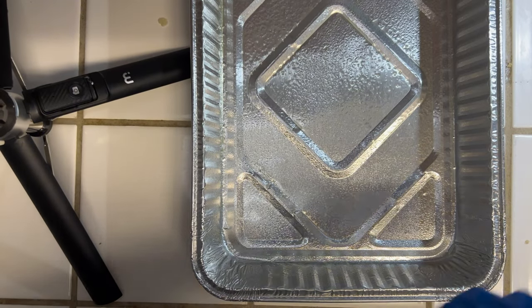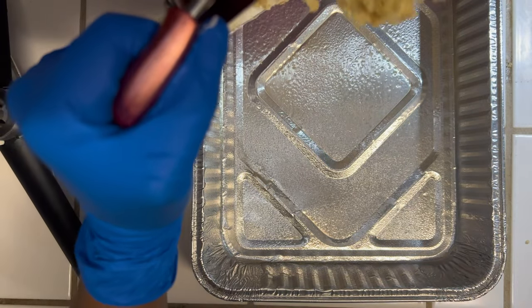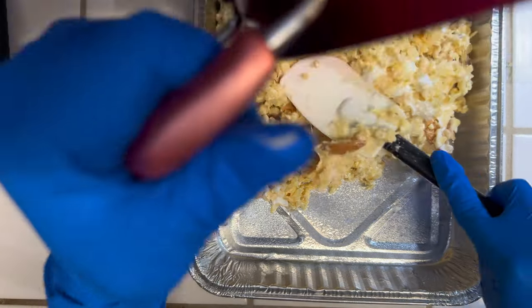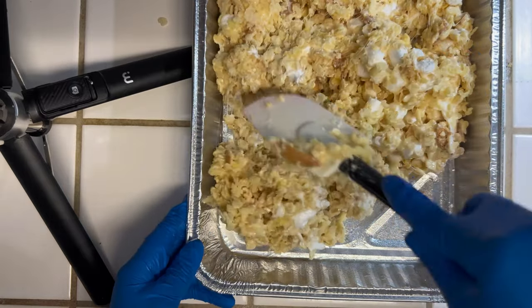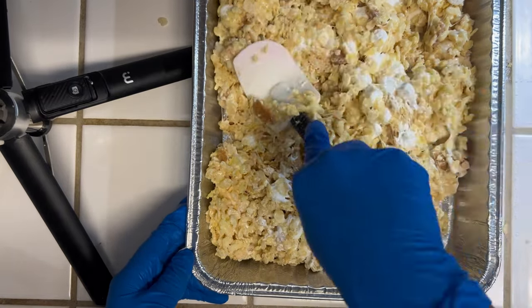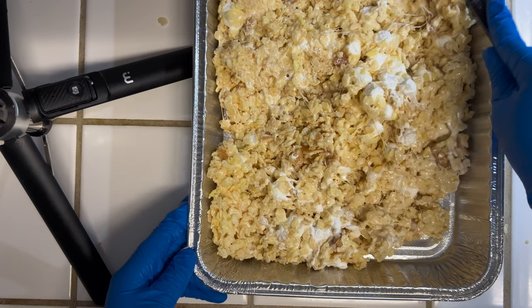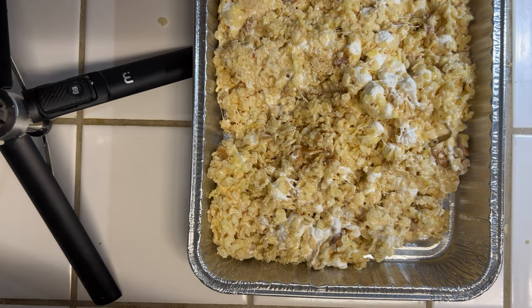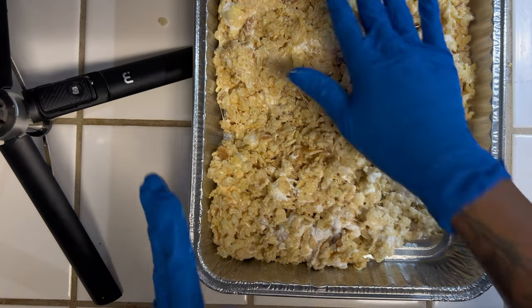Now in our greased pan we're going to add our rice krispies treat and we're just going to flatten this down to the bottom. If you need to, you can put a little butter on your hands to help flatten it out.